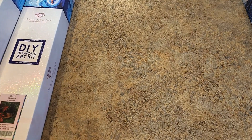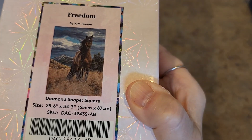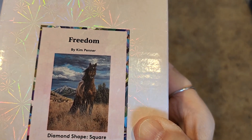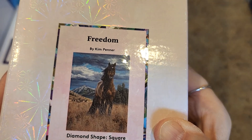We have another horse one here. This is Kim Penner — Freedom. I have another one that goes with this, I think it's in this pile and we'll come across it. Square drill, 65 by 87. Love that. That horse is so majestic — like, hey, it's me, I'm free.